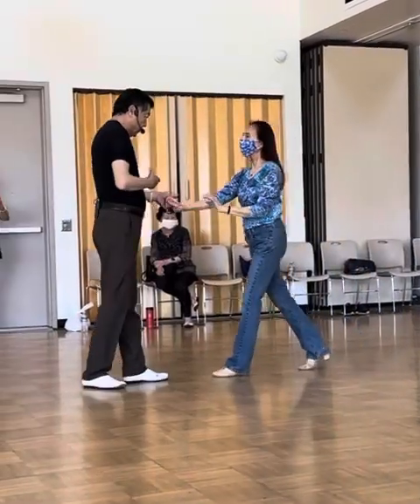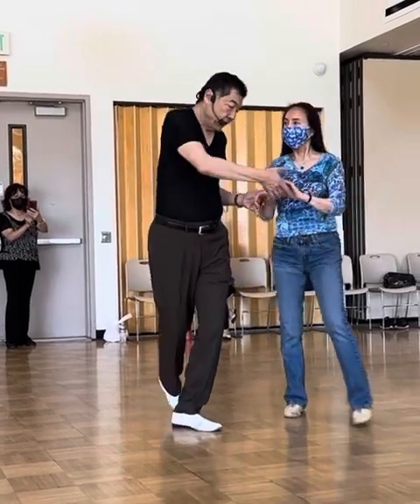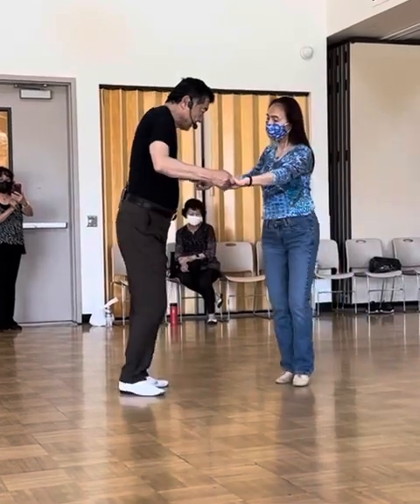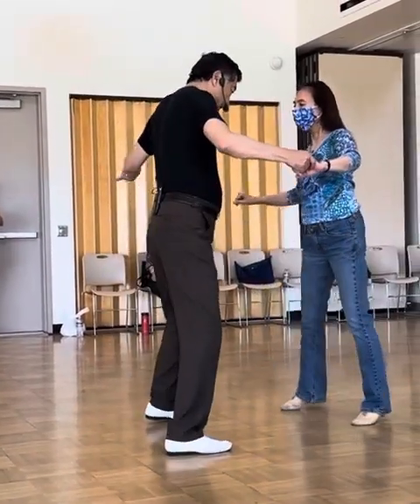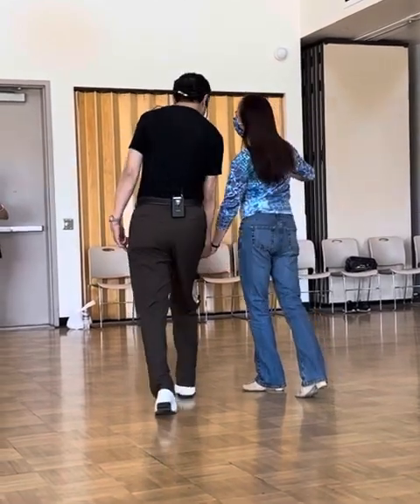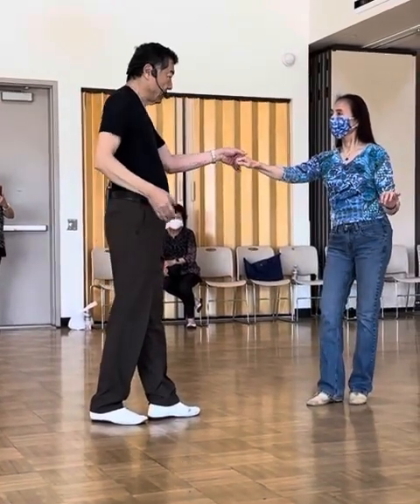One, two, and three, four, step — we can do shuffle. This side, together, cross. Side, together, cross. The third one, go down. Finish this, okay, go down, and turn it around. And step, okay.